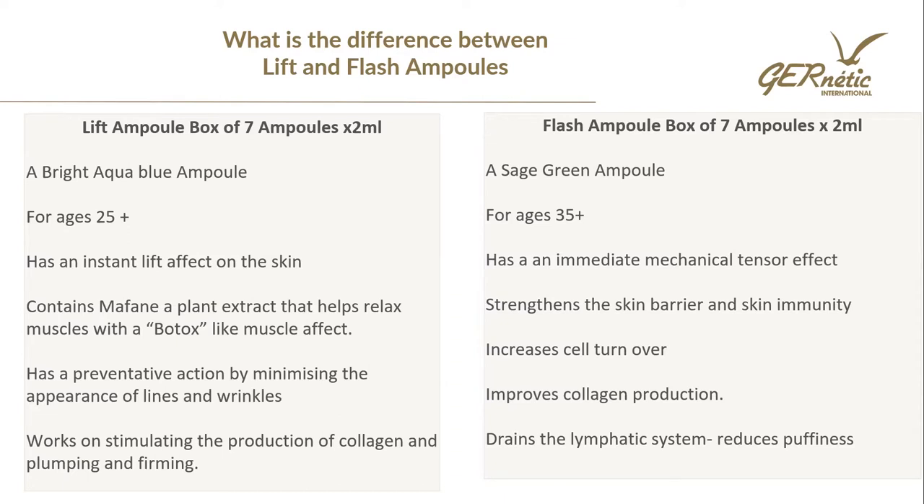The Flash Ampoule is sage green in colour, also a box of seven ampoules, each two mil. This one is for ages 35 plus — clients that are starting to get those deeper lines and wrinkles where ageing is more apparent. It has an immediate mechanical tensor effect that will lift the skin. It works on the barrier function of the skin and predominantly on skin immunity, cell turnover, collagen and elastin, and it will also drain the lymphatic system and reduce visible puffiness.